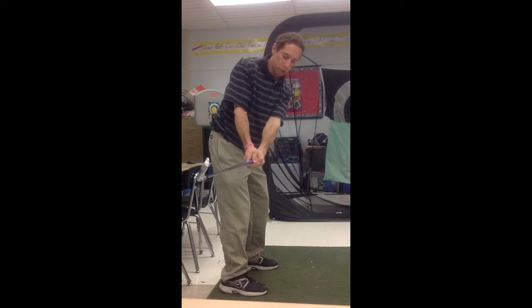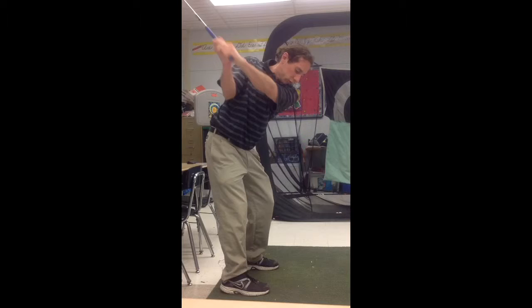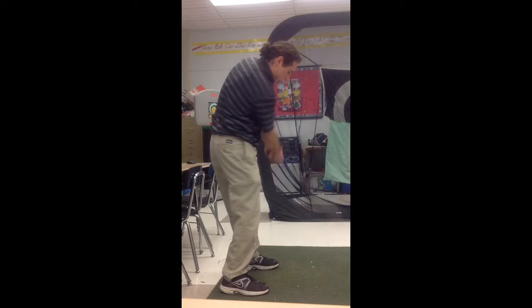Now take a look at my positions here — I'm a little inside, so I need to fix that. Checkpoint one, that's good. When I get to this point, I'm good. The next checkpoint is right here, not bad. I'm trying to activate and sync up my body and my arms.